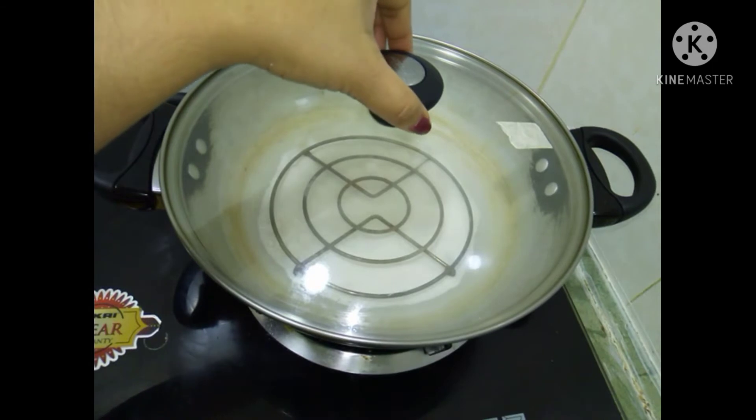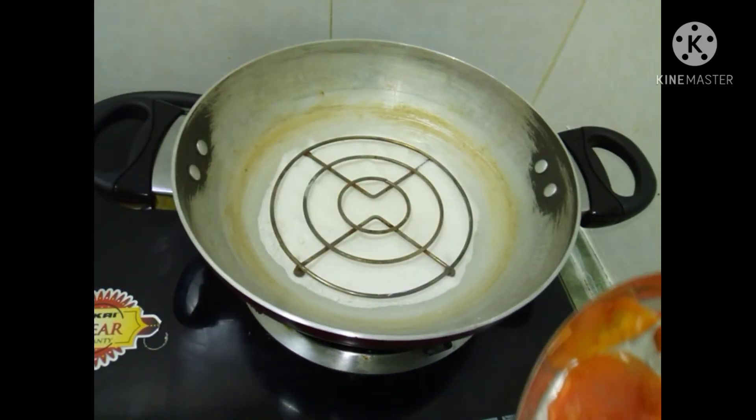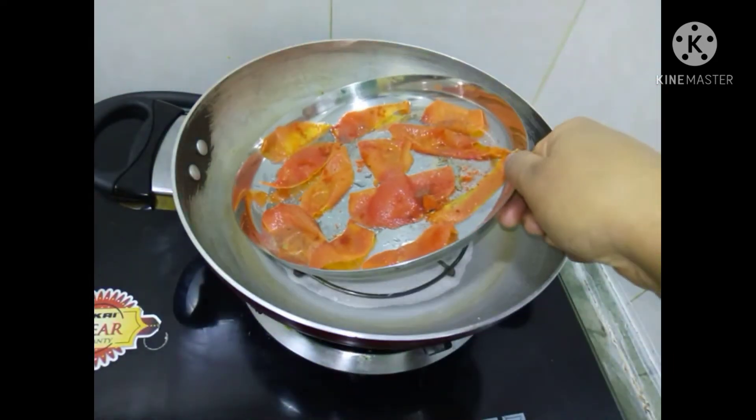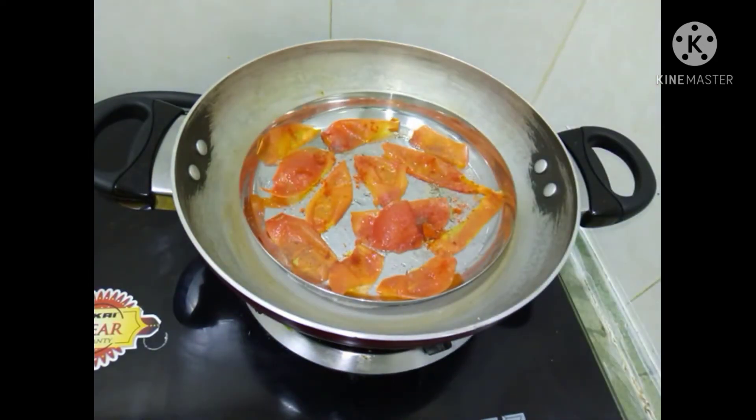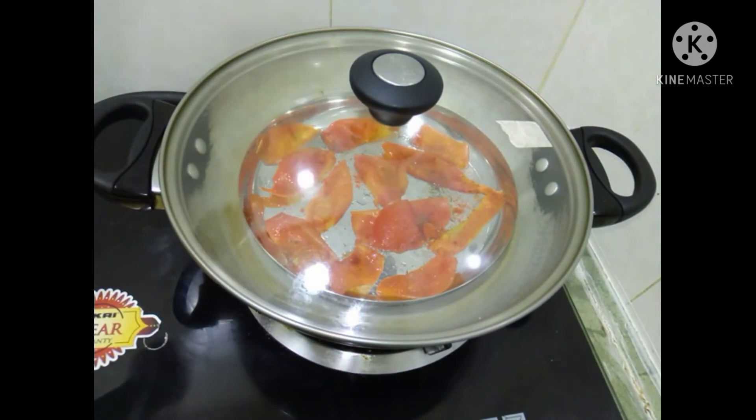I am going to put a cookie in the oven. I am going to preheat the oven. Put it in the oven.